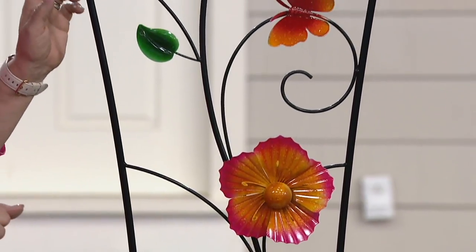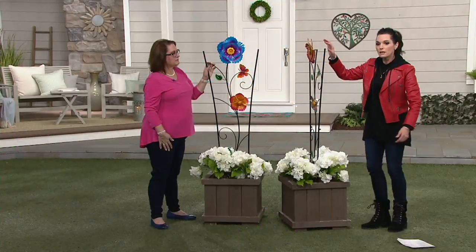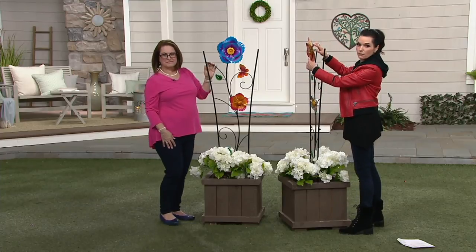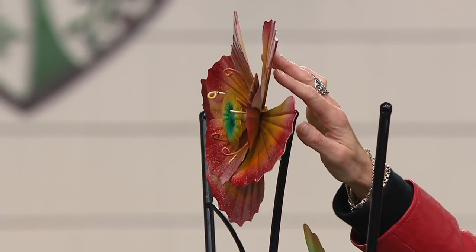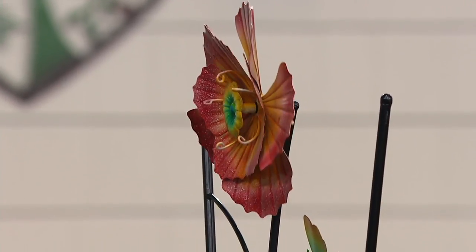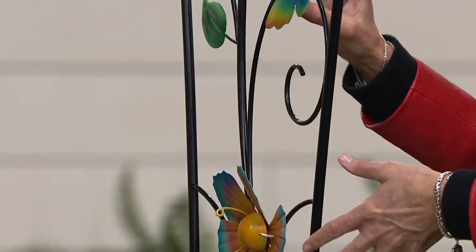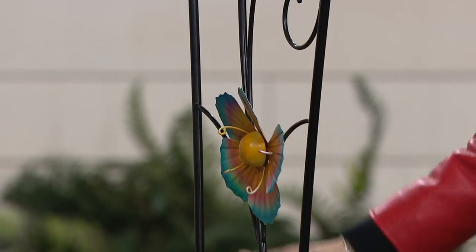I'm going to turn this around because I want you to see the dimension of this flower. You can see this dimension of the flower. Isn't that pretty? It's really great. It's not just a flat piece. The other flowers and the butterfly and the leaves — they all are very dimensional right there. I know you guys are buying more than one.